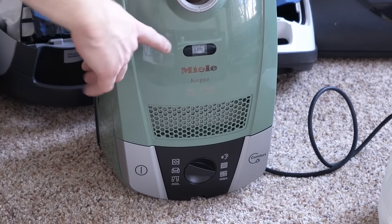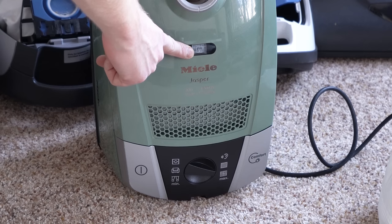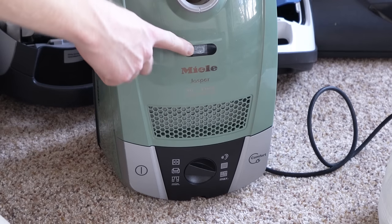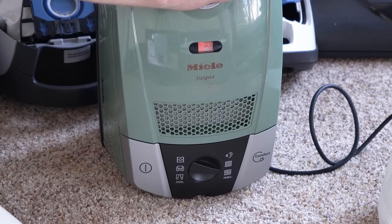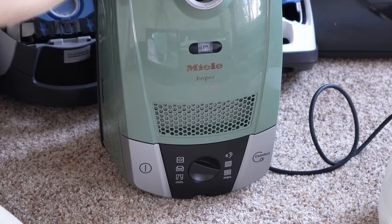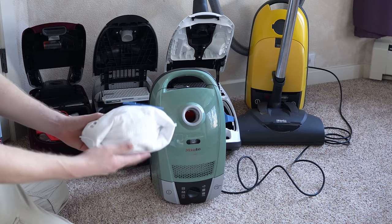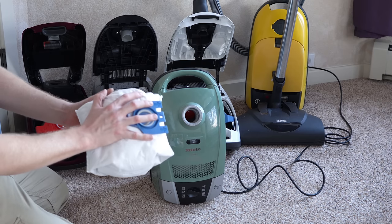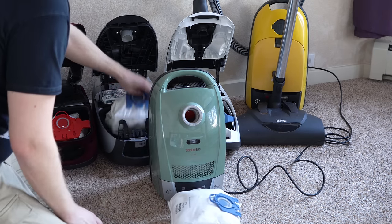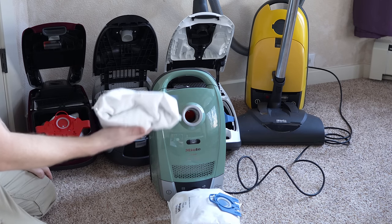How do you know when your bag is full? You have an indicator — it's not a light, it's a gauge and it's orange. When the bag gets all the way full it will look puffed out, kind of like a pillow, pretty dense. This is a bag that's not ready to be changed — it's got plenty of life, even though there's about a pound of dirt in there. Your brand new bag will look flat.